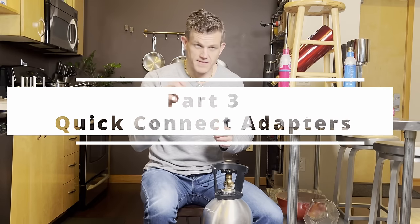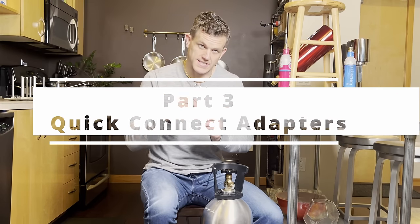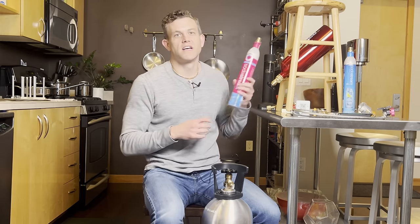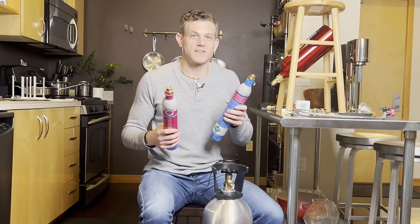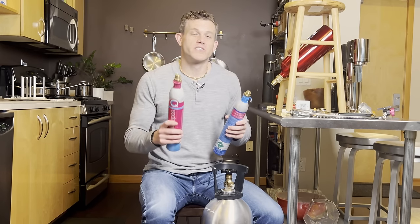Let's move on to choosing the right refill adapter for the quick connect system. There are three different refill adapters available today. SodaStream quick connect bottles are trickier to refill than older standard screw-in models, which is why choosing the right adapter is so important — here are the three options.